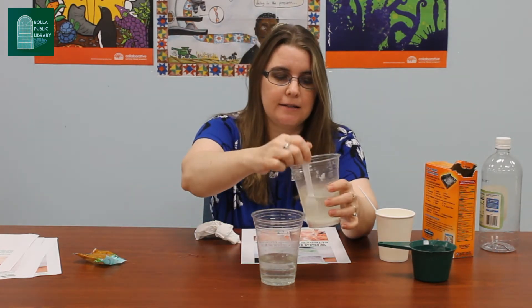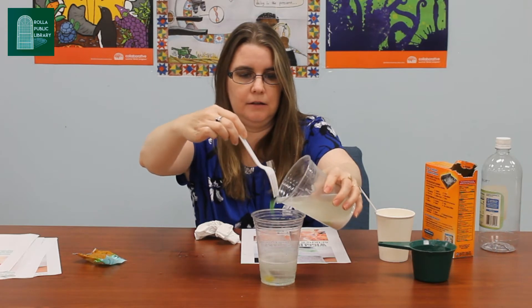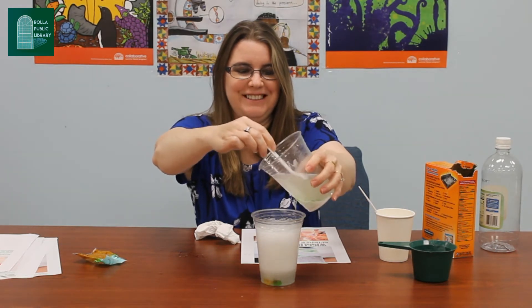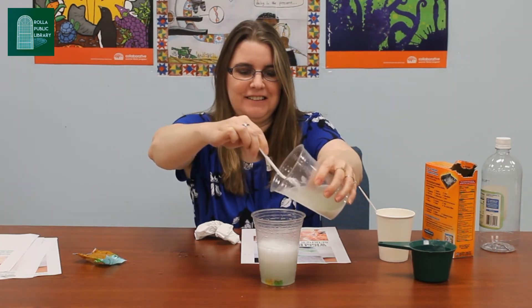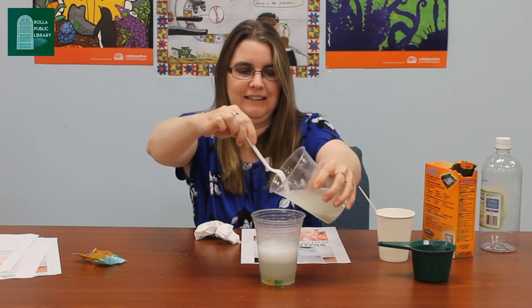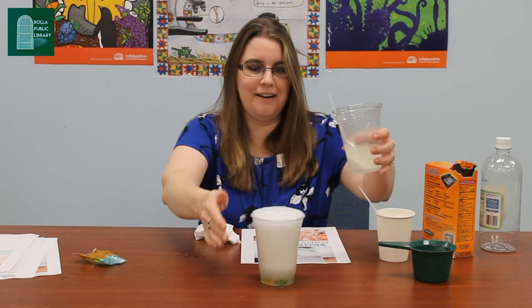All right so it's been about 20 minutes so let's see our snakes dance. If I squish a little bit in there — hopefully we don't make too big of a mess. It's getting awfully bubbly. Oh there it goes.